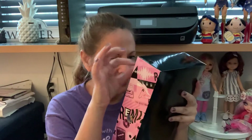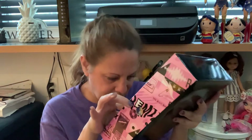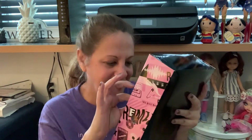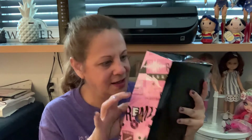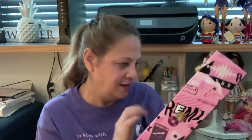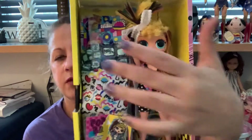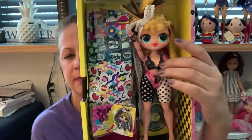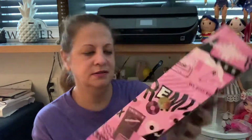Oh my God. She has Madonna gloves and crimped hair. Just take a look at that — all 80s vibe. It's like Art Deco and just like pop culture. You get a picture of what the 80s were.